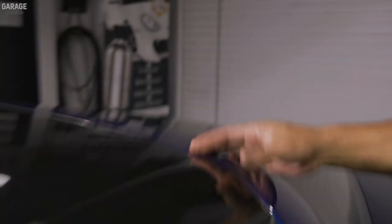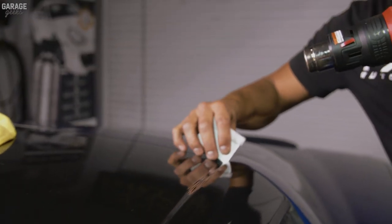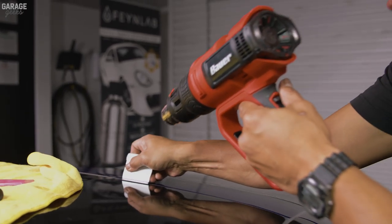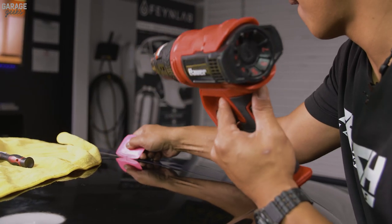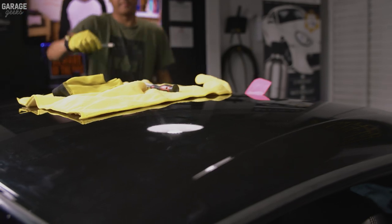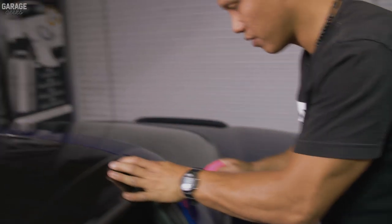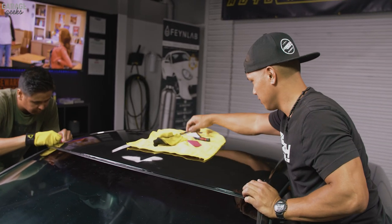Once you've got a nice clean tuck, heat it up — the heat activates the adhesive behind the vinyl and gets it in there, especially when you apply pressure. Re-inspect it at least twice, because once the customer drives out, the sun's heat will draw the vinyl back. I always assume there's still a loose air bubble somewhere and I'm going to find them and push them down. Now we're done tucking this side — we'll move to the left and apply the same techniques on the opposite side.